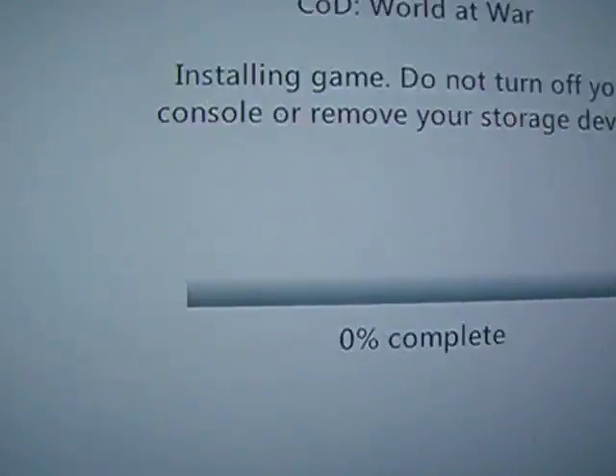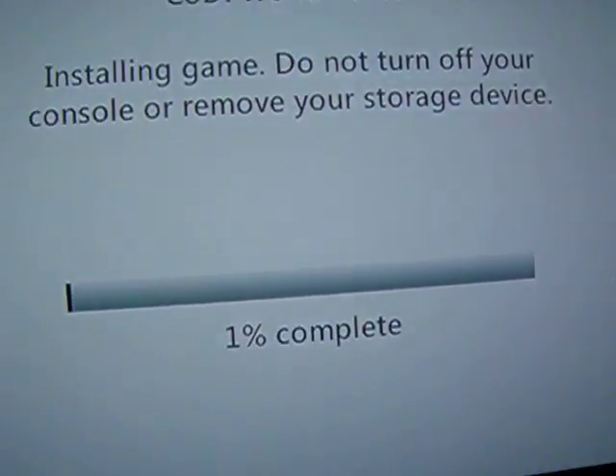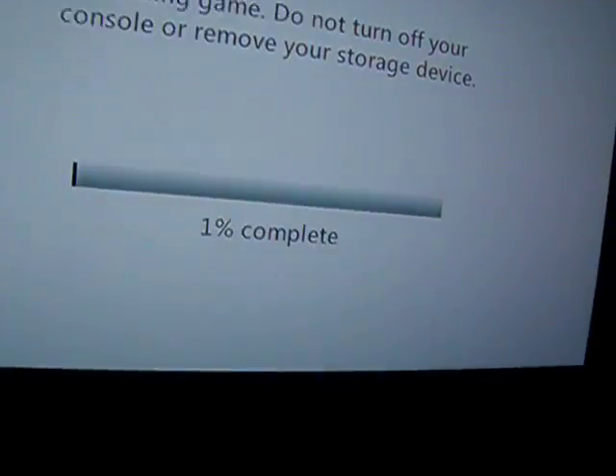If your ISO disc does not finish installing, that means you did something wrong, like you scratched it up or you installed your ISO wrong. I will be making a tutorial soon on how to make ISO discs with certain patches. I will also be soon selling ISO discs for like $10 each.